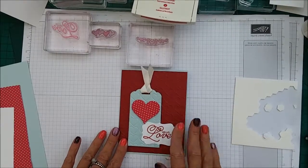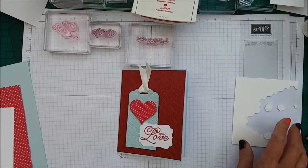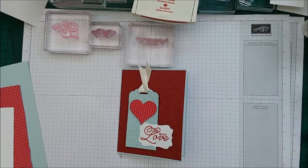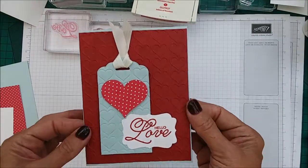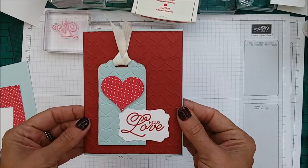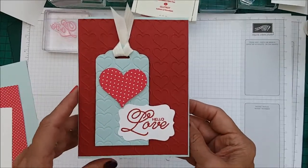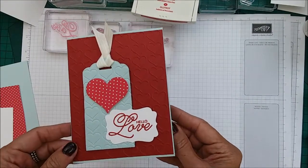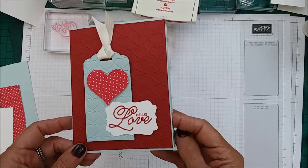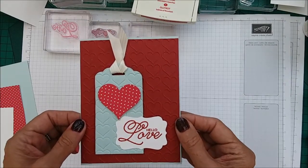Hi everyone, thanks for tuning in. I'm Chanel from Stamping Stilettos and I'm here today with another case card — it is this gorgeous love card. I believe that it shouldn't be just Valentine's when we send love cards; it should be all year round and we shouldn't forget to tell the people we love that we love them. So I am doing a love card in May.